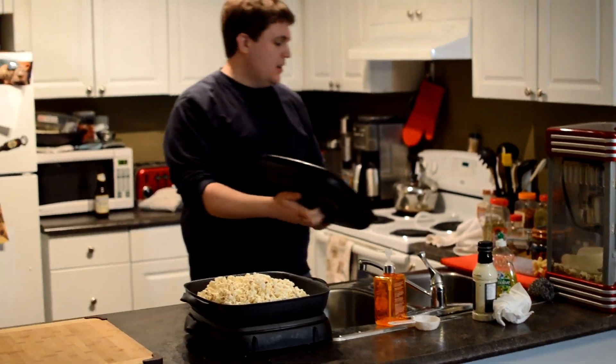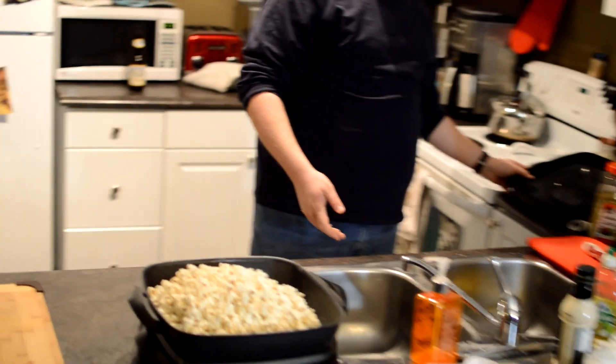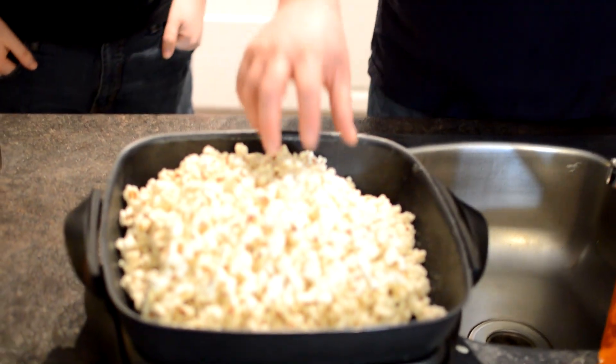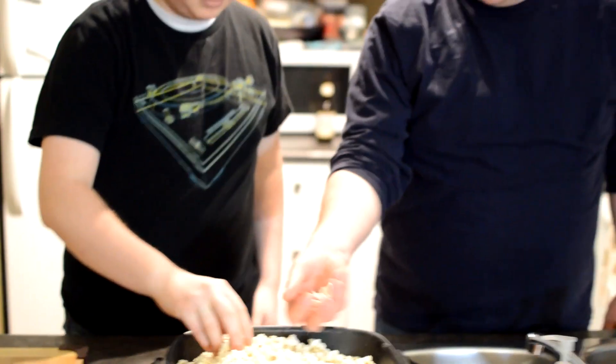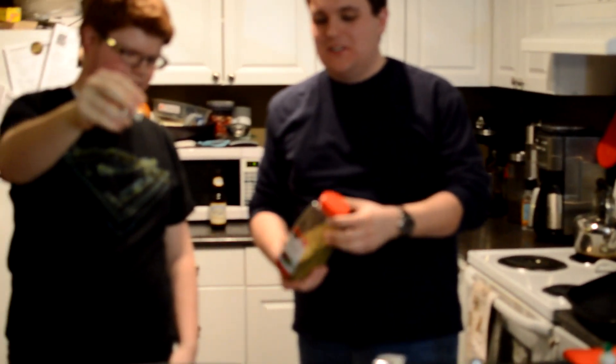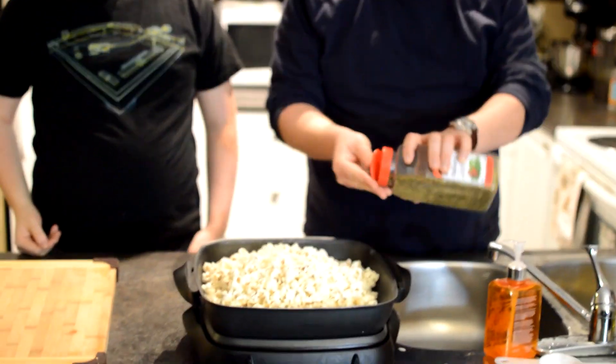So there it is — it's looking good. I think we're ready for a taste test. Looks pretty good. Let's try it. Oh, forgot one thing — you've got to have the Italian seasoning salt. Put that back in there and fill it out a little bit.